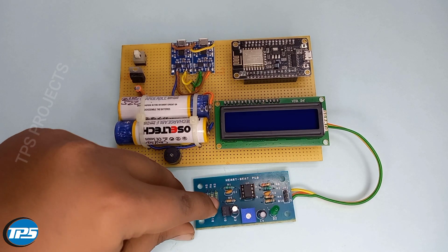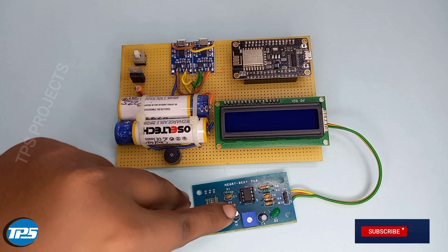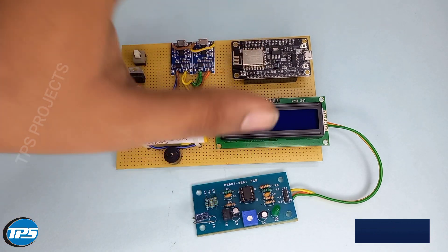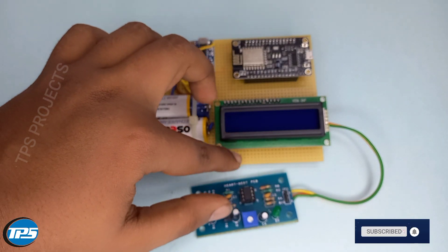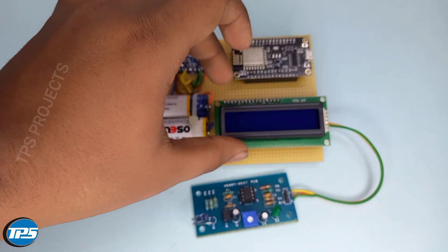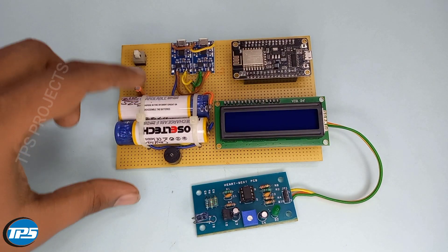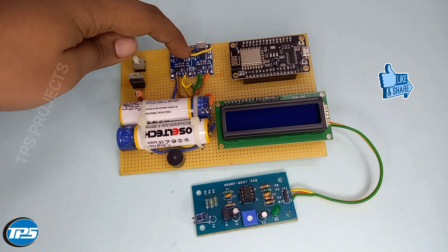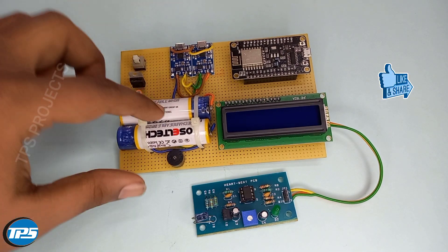Here we have a heartbeat and oxygen detecting sensor. We use NodeMCU as a microcontroller and an LCD display for a better user interface and monitoring the system. We also have a power supply unit consisting of a lithium charging battery module and a lithium-ion battery.